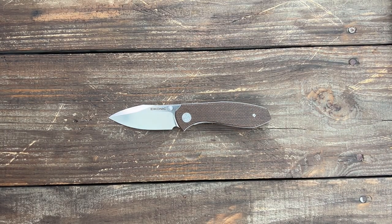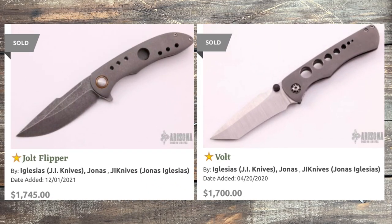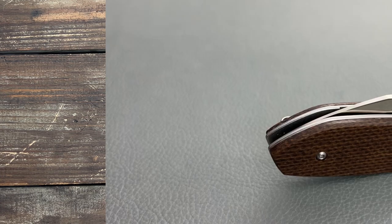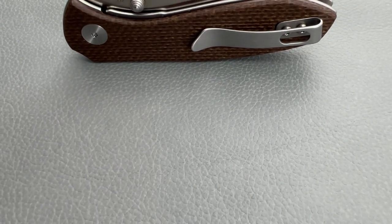Just to get an idea, this is what some of his customs go for in the secondary market. As you can see, the prices are very high, out of the majority of our ranges, and I liked a lot of them. So when I saw that one of his designs were going to be produced and made readily available through this new knife company, Econic Knives, I jumped on that opportunity.